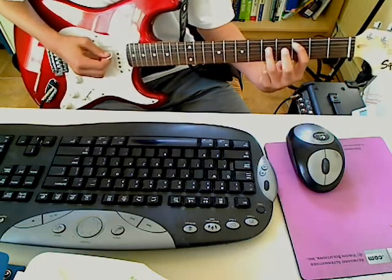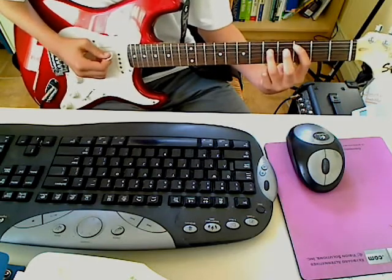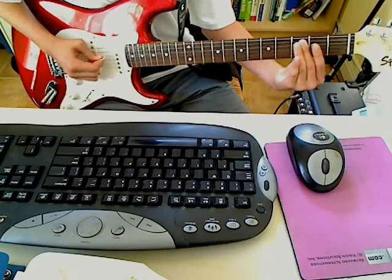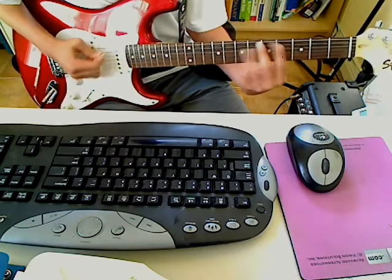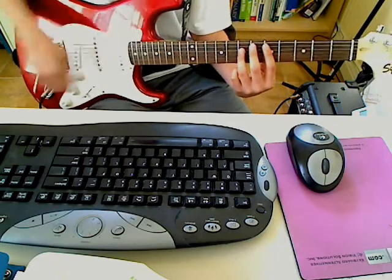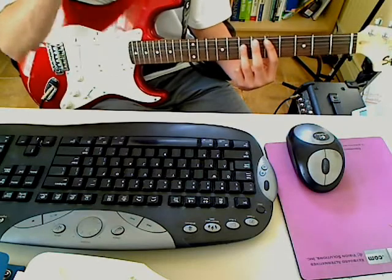And your ring finger is on the 5th fret of the D string. Same thing — play it four times. And then on the 5th time, you do that. But then you're going to jump up to the original power chord pattern. And then you do that again. You do that whole thing about three times.